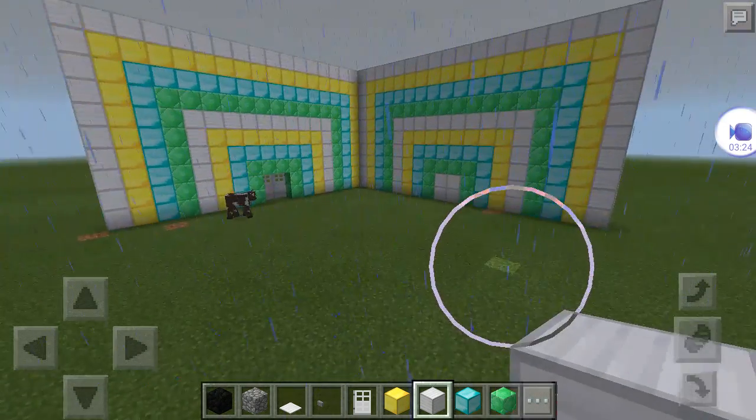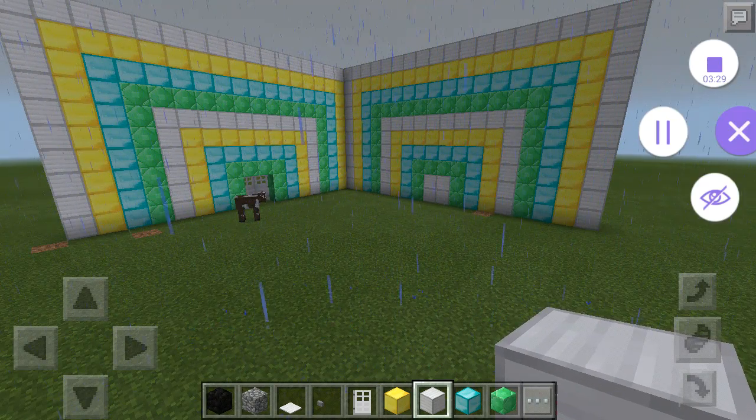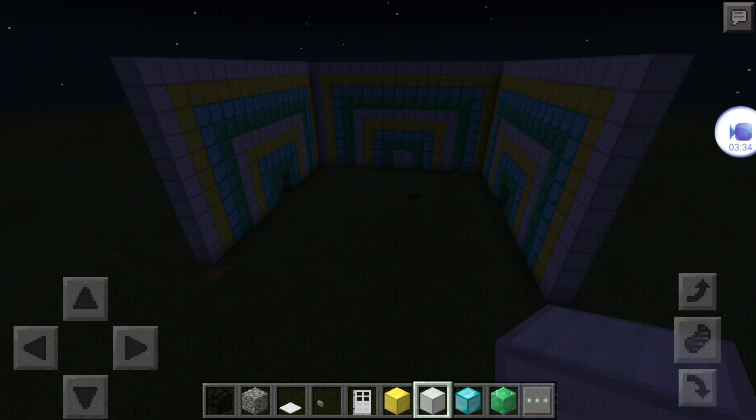I'm back and I have finished the second wall and I'll be back to show you when I finish the third. I'm back and I'm done with the third wall and I'll be back to show you what the fourth wall, the final wall, looks like.